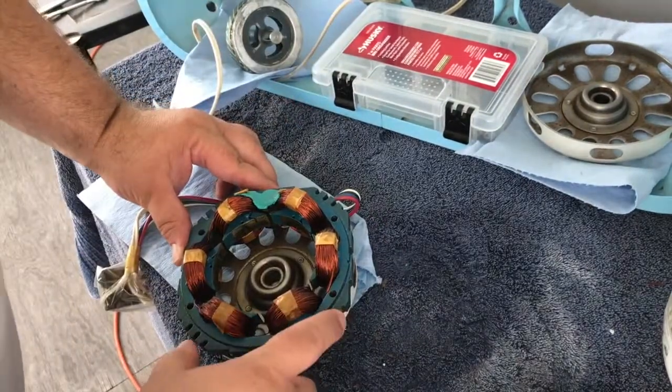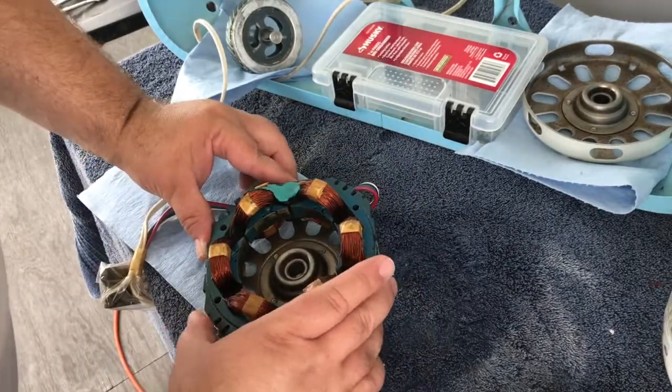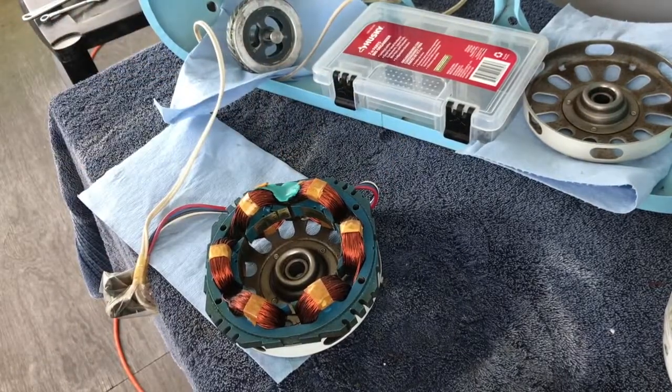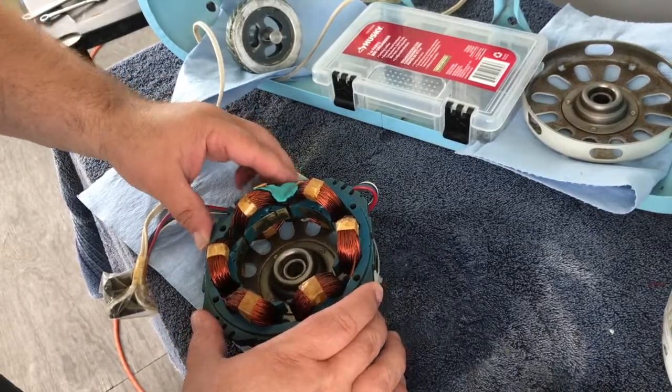All right, I think I have it lined up right. You've got to get the holes in the stator lined up with the holes in the housing. If you do it the wrong way and there's not enough play in the cable, it won't go back into the case — so you've got to make sure you get that right, and I think I'm there.